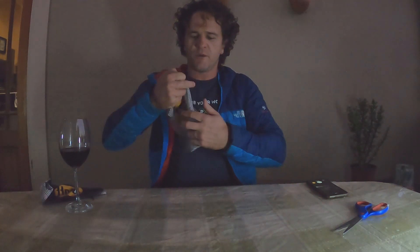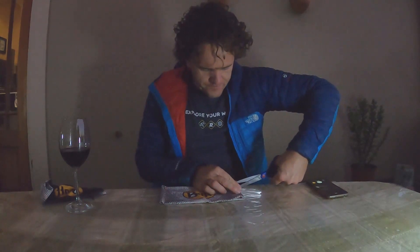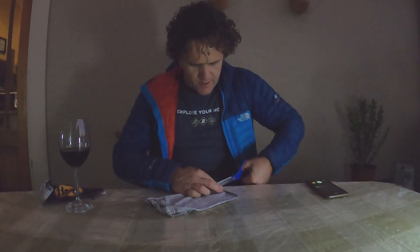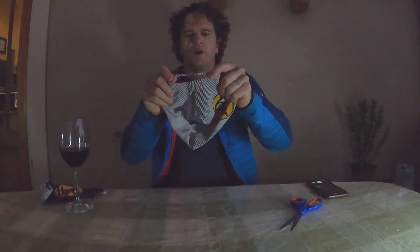So here's the next tip: where your ears are going to be, you take about 20 millimeters down and just cut in on one side, then do the same cuts on the other side — about 30 millimeters long. You can play around with it and figure it out. Now you've got two holes on the sides.